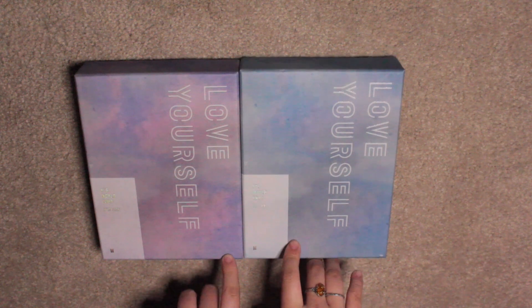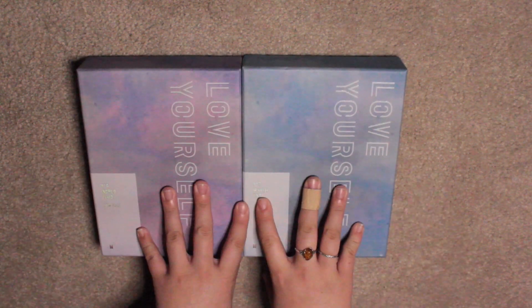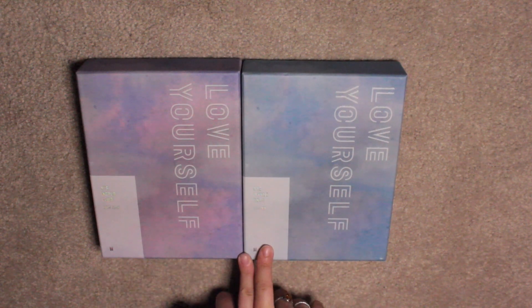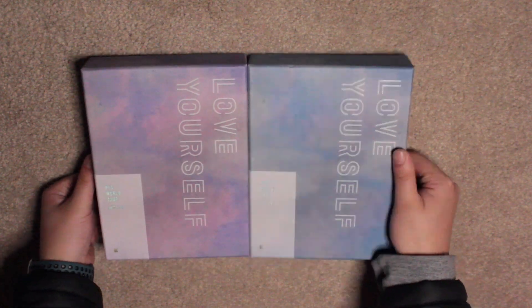I'm pretty sure you can still buy them off eBay. I'll put a link below if you're interested in purchasing them. Thank you for watching — it's a bit short and quick but I hope you enjoyed it. See you guys in my next video. Bye!